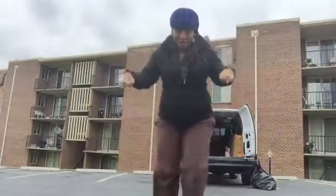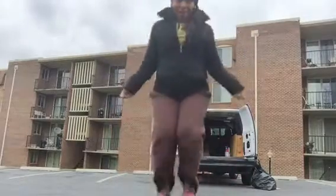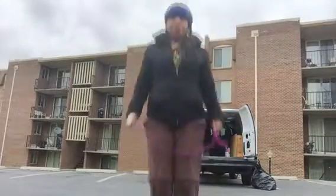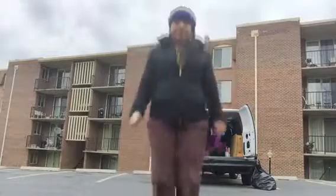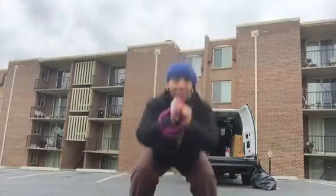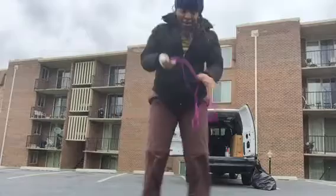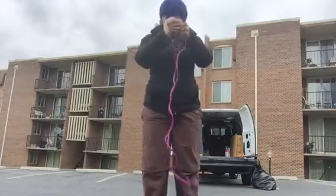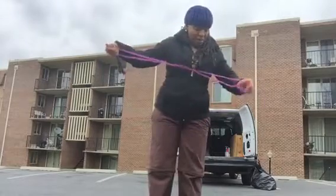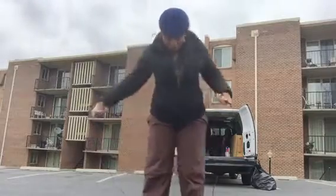Here we go — 10 squats: one, two, three, four, five, six, seven, eight, nine, ten. I cannot wait to get a better rope — I popped my other rope. This one is not great but it's doing the job.